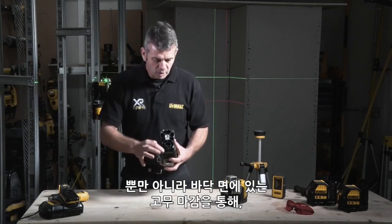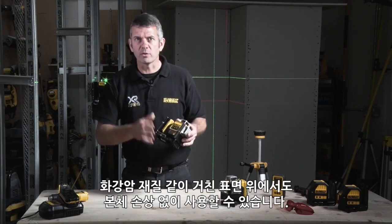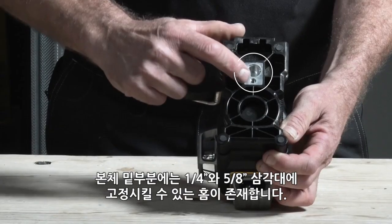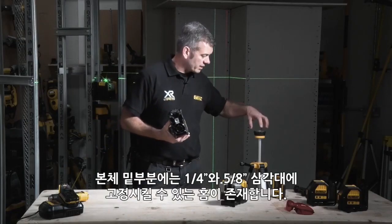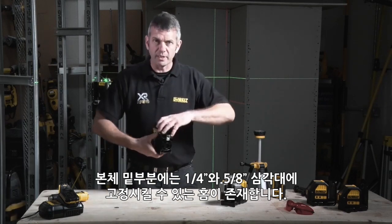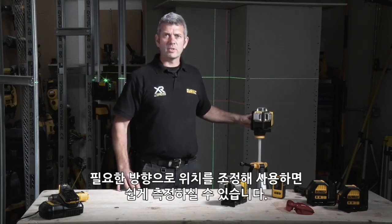Similarly, on the bottom we have rubber feet, so if you're putting it onto a delicate surface like granite or something that might scratch easily, you know it's protected. You'll also notice there are two machined holes in the base, which allow it to be mounted on tripods — whether it's a small one or a larger surveyor's tripod with a bigger hole. You can mount it there, raise it or lower it, and adjust accordingly.